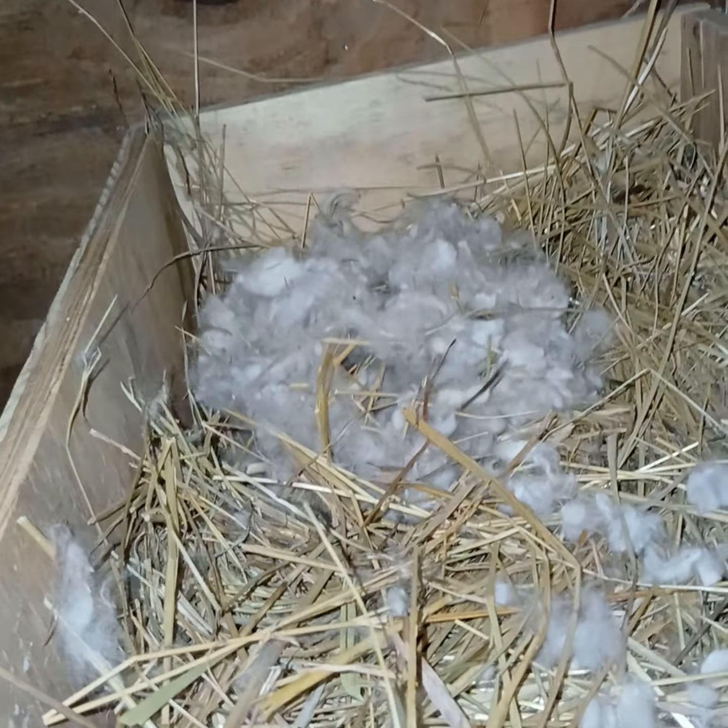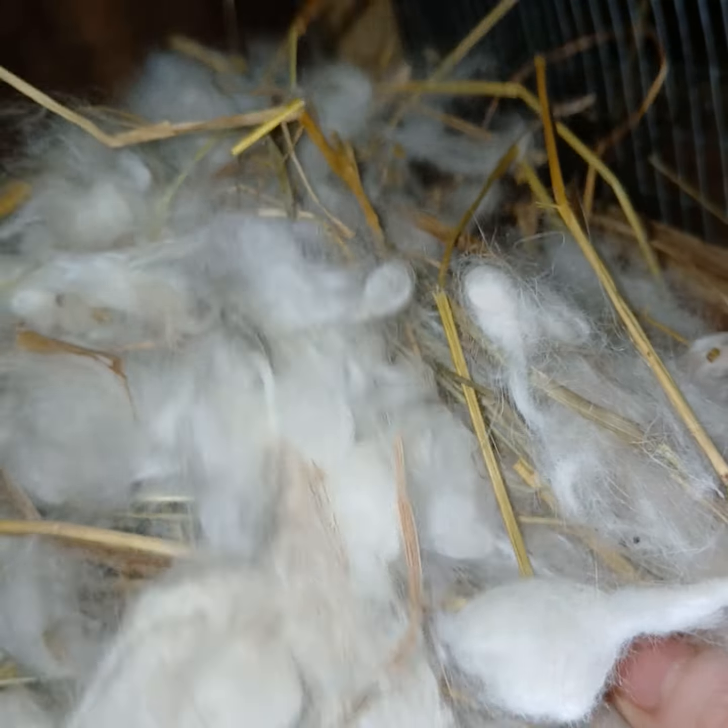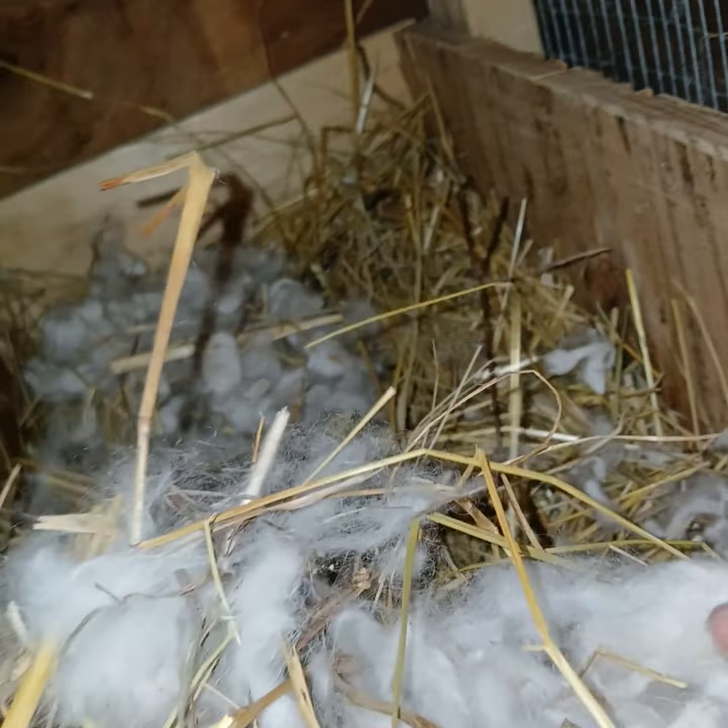I just wanted to give you a warning to check on your baby bunnies. And if you have hay for the nesting box like I did — because it is warm and all this extra fiber — it's going to get tangled up. So keep an eye on it. Make sure you chop it up if you're going to use it, reuse it. Chop it up in little fine bits.